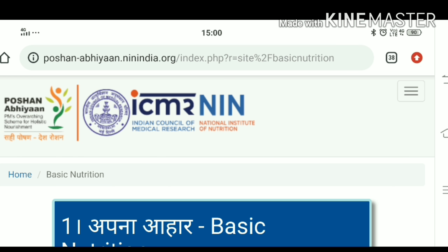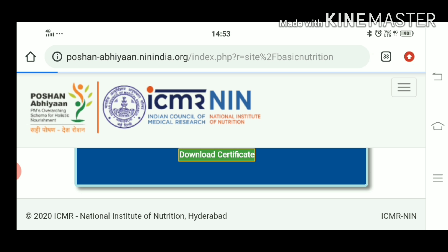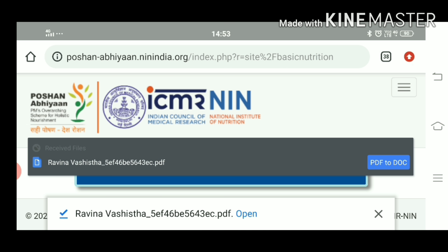You will be asked 10 questions one by one. After completing the questions, you will see your score and a Download Certificate button. You will click on Download Certificate. If you have answered more than 5 questions correctly, when you click on Download Certificate, your certificate will be downloaded.